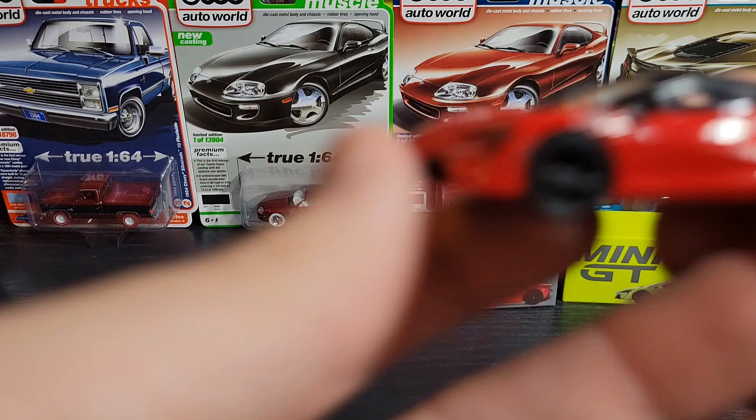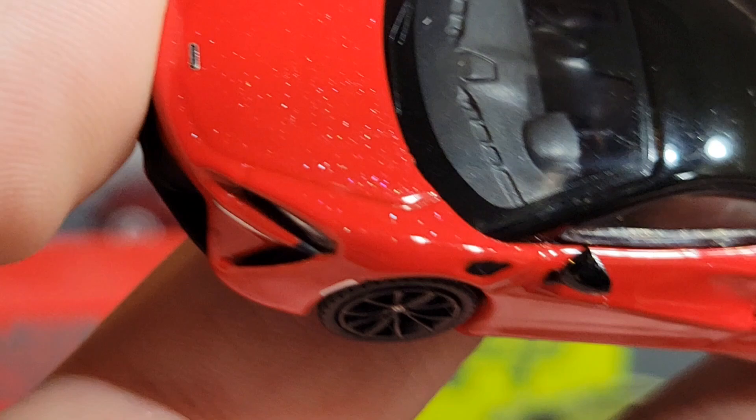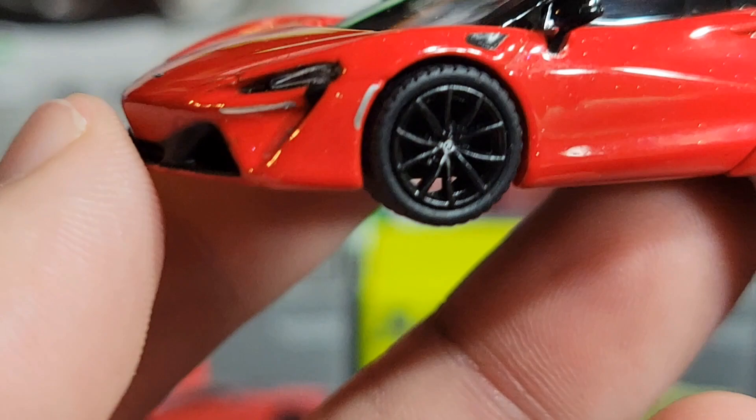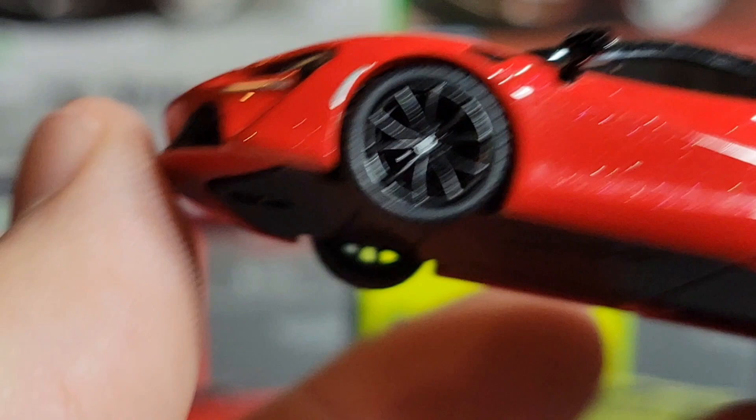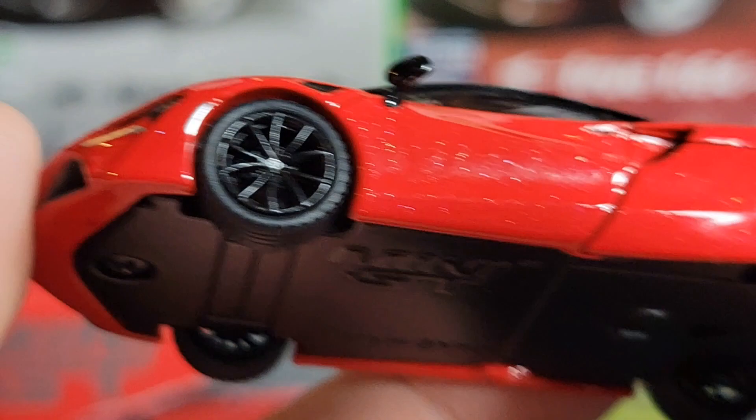Let's take a look at the car. This red one — I think this might be my favorite of the Arturas so far. The paint on it is really nice and crisp, and it's got a bunch of black details on it. I'm a sucker for red and black — one of the best color combos for a car. Starting with the wheels, it's got some nice thinly spoked wheels with the McLaren badge in the center.